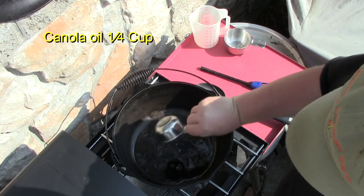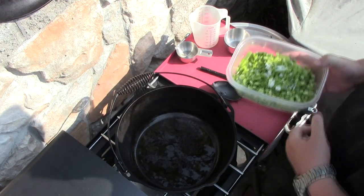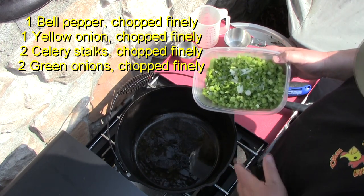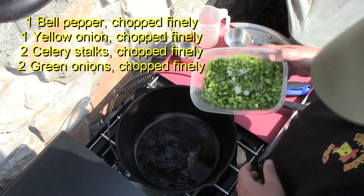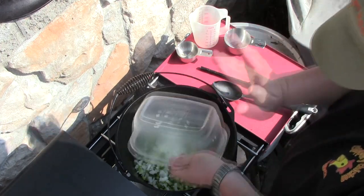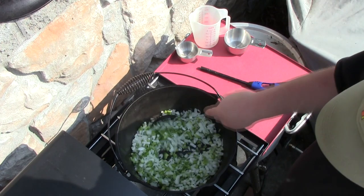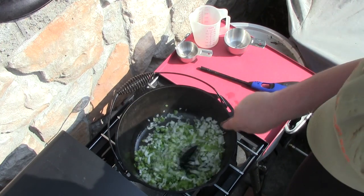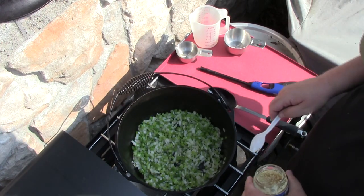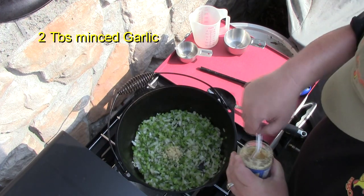All right, I got a quarter cup of oil and I'm going to heat that up. I'm going to add in one green bell pepper, one yellow onion, two stalks of celery, and two bunches of green onions. Let's get that all in there. I'm going to get those nice and translucent. As the trinity mixture gets translucent, I'm going to add in a couple of scoops of minced garlic.